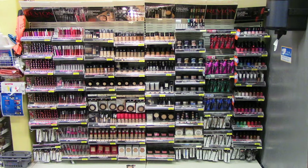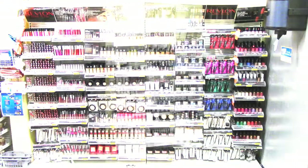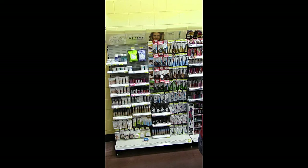You'll begin by locating the Revlon section, which is eight feet in this particular location. Next, you'll locate the Almay section, which may or may not be adjacent to the Revlon section.